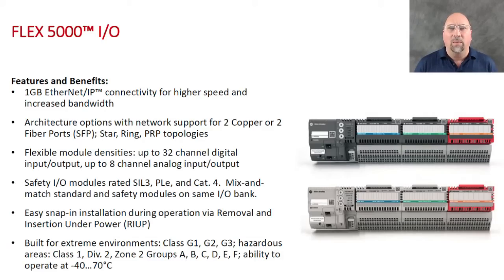So I'm excited about getting updated Flex I/O, but it's not just updated Flex I/O — this line of I/O will have a high-speed bus and gigabit adapters for Ethernet, either fiber or copper. It's like the old Extreme product Rockwell had, where it handles a wide temperature range — I think it's minus 40 to plus 70°C. It kind of replaces the old Flex Ex because it supports intrinsically safe installations: Class 1 Div 2, Zone 2, Groups A, B, C, D, E, F.